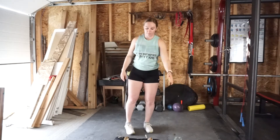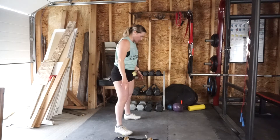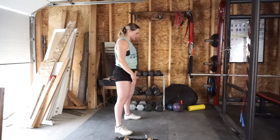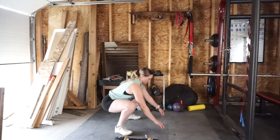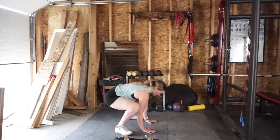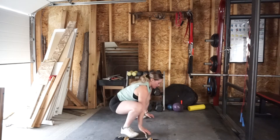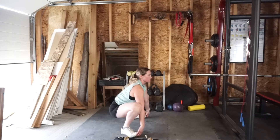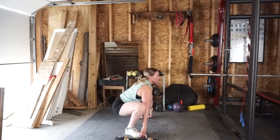Then we're going to come into gorilla burpees. Drop your band, take your feet into a squat position — hip distance apart or wider, whatever is most comfortable for you. Squat down nice and low, grab towards your toes, roll your shoulders back, then plant your hands in front of you, hop the feet out into a plank, hop them back in, sit tall, grab your toes, sit a little deeper into your hips — alternating back and forth for ten total reps.